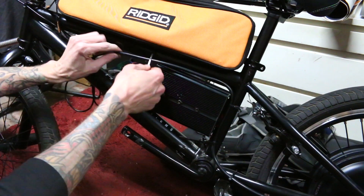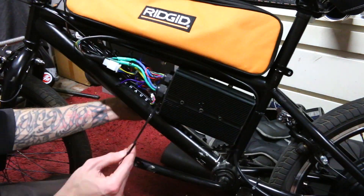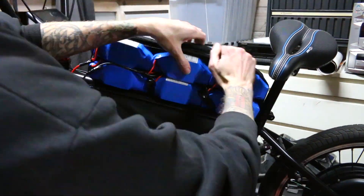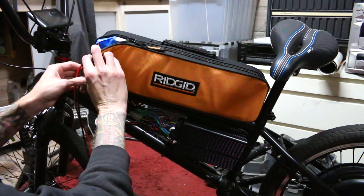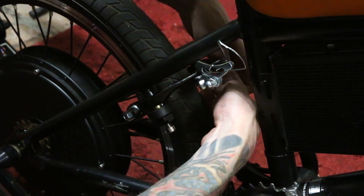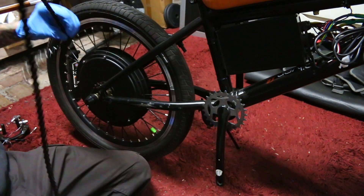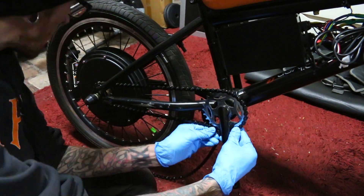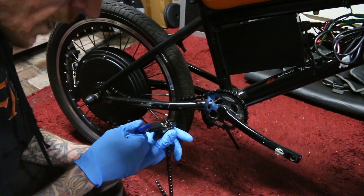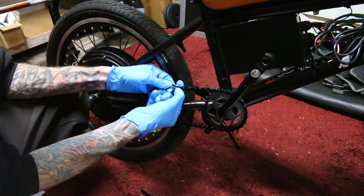I should have put these zip ties through before screwing everything down, but it was easy enough to push them through. Now with the battery wiring all cleaned up, I wanted to see how it fit in the bag — and it zips up completely, which was a huge success and milestone. I also ordered a new rear brake that's actually going to work, and here I am fitting the new chain because the old one was no longer long enough. I'm using my favorite Park chain separation tool, which makes working on chains so much easier.